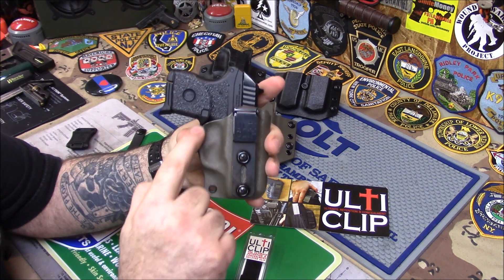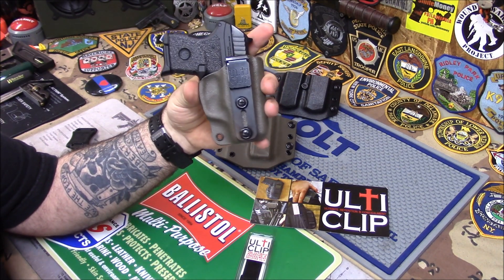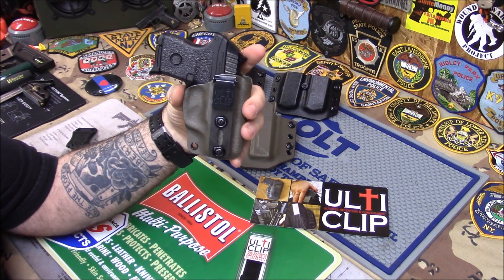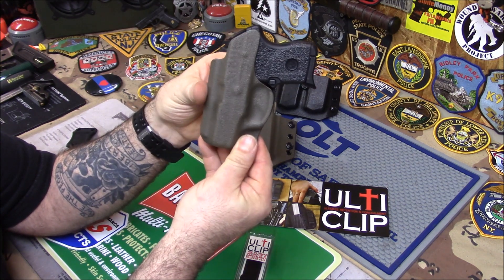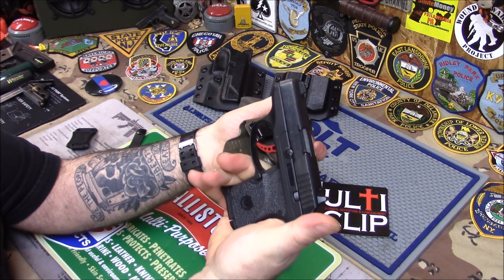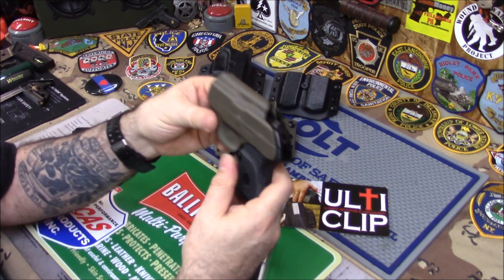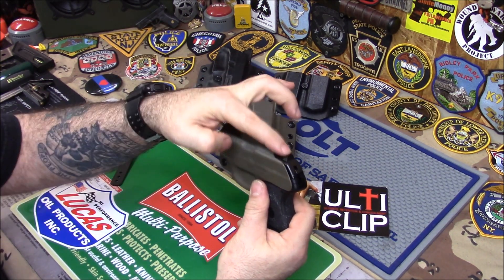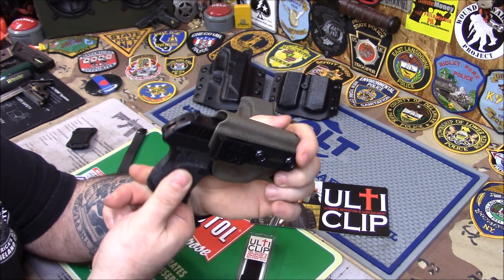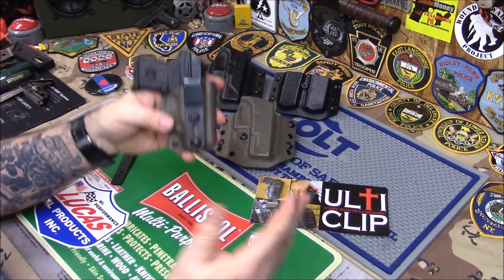This is 0.80 Kydex — not Kydex, it's Boltaron. I don't use Kydex anymore. I usually use 0.60 Boltaron but this is 0.80 so it's kind of thick. As you can see it fits really, really nice — nice positive click, gun's not going anywhere. I put this extra high because the sights are really high on this LCP Custom and I just wanted to show you that. But the video really is about the ulti clip.